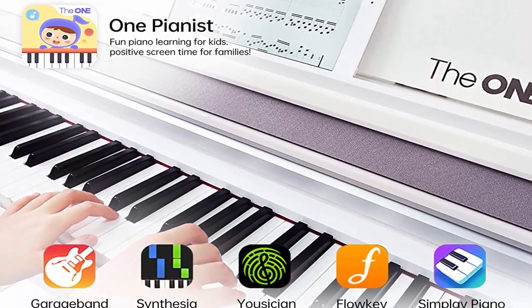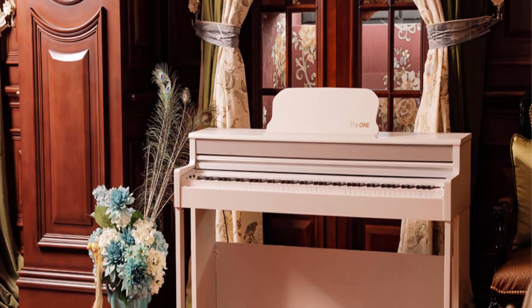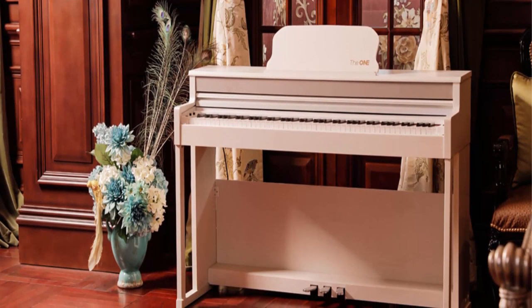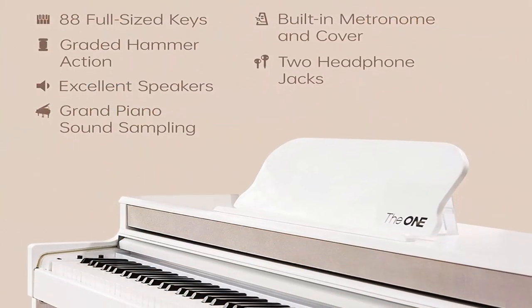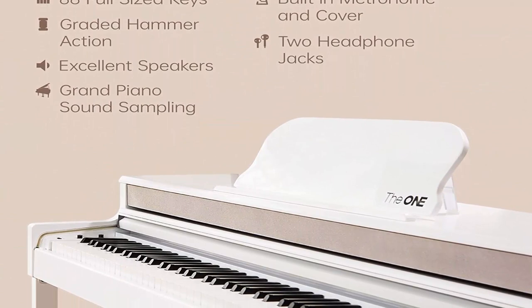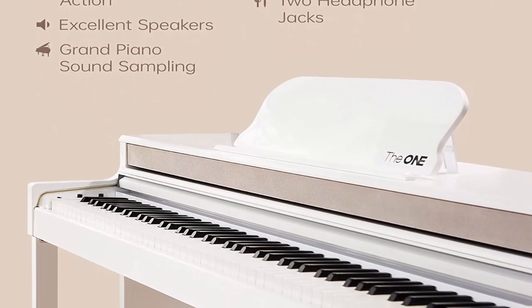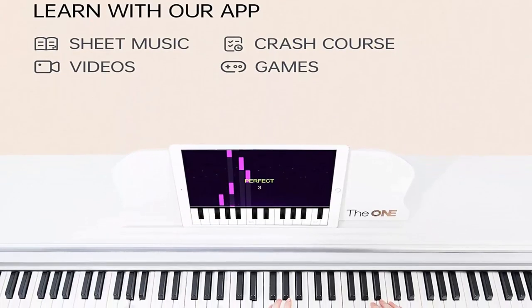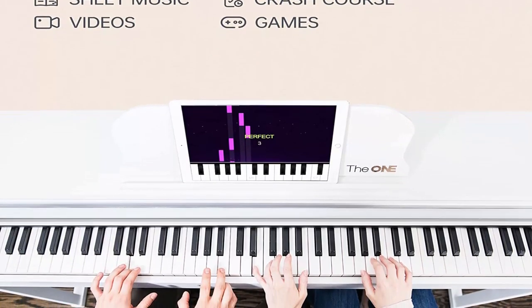T.O.P.1 X is not only a good choice for beginners, but also for experienced players. 88 fully weighted keys with graded hammer action and touch response provide the player a pleasant and authentic playing experience. The upgraded K6S Plus keyboard can capture the dynamics of your performance very quickly. The 1Smart Piano is visually and acoustically comparable to an authentic piano.